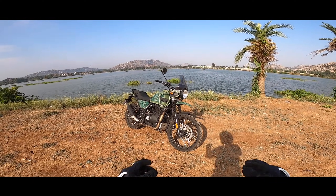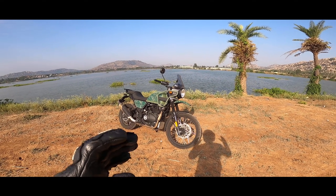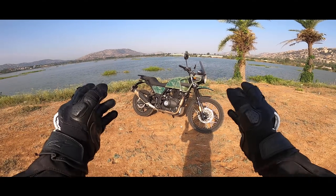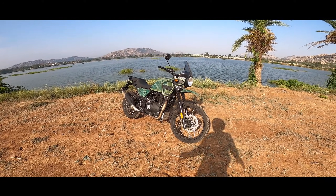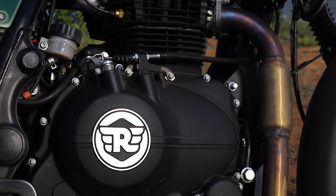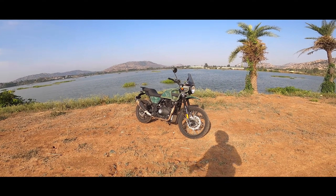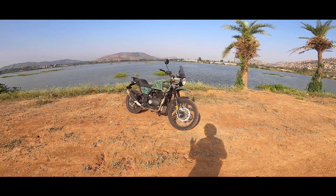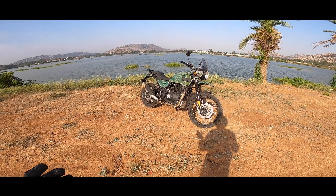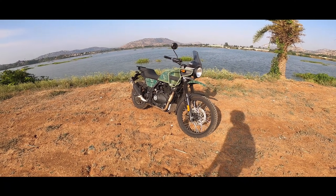I've always liked the Himalayan for what it is — it's something different from all other adventure motorcycles, be it the KTM series or the BMW G310GS. It's not about the CC; it's about how the engine works. The Himalayan is the only long-stroke engine here, giving very nice sweet torque for off-road and even city riding. The KTM 390 or BMW G310GS will be faster on the highway, but for peaceful cruising at 100 km/h or off-roading, this motorcycle is wonderful.